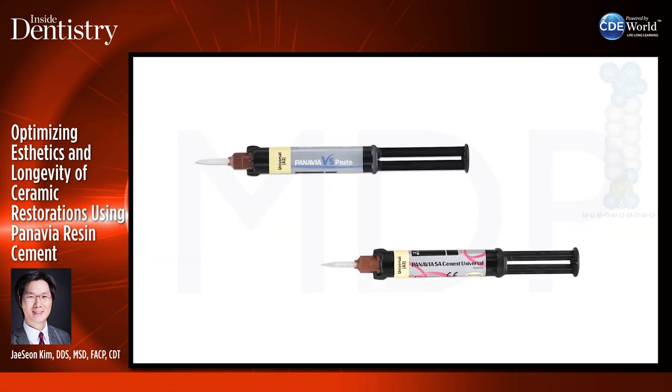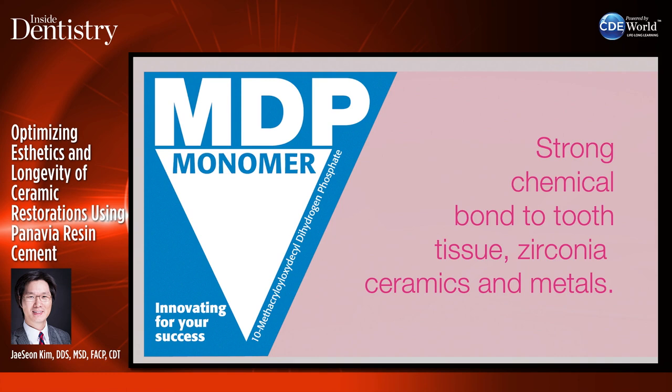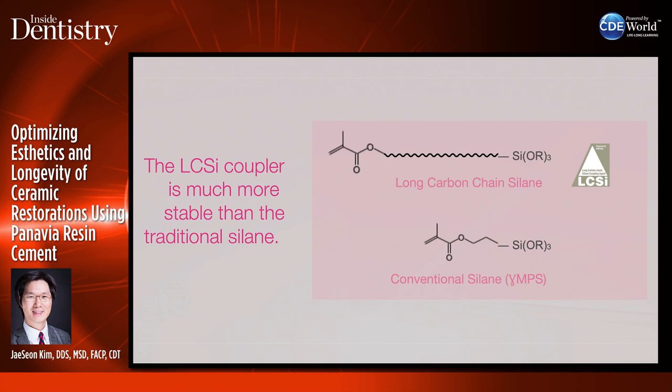Let's talk about Panavia SA Cement Universal. This is a very good cement, and one of the best features is it is easy to clean up. Panavia V5 is great — I've been using it for almost seven years — but it's very hard to clean up because it sets so hard. If you don't do it properly, it takes a lot of effort to remove excess cement. SA Cement Universal is much easier to clean. It still has the MDP monomer and has a long carbon chain silane coupling agent, which bonds well to different materials and is more stable than traditional silane.